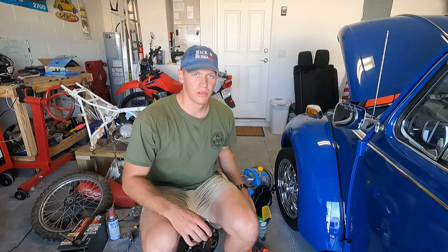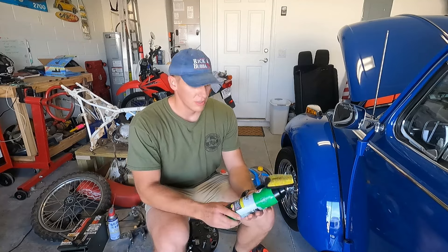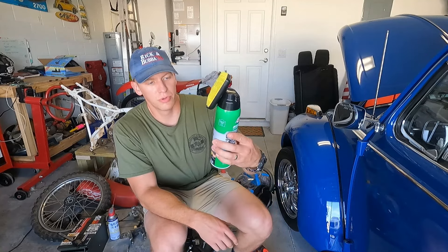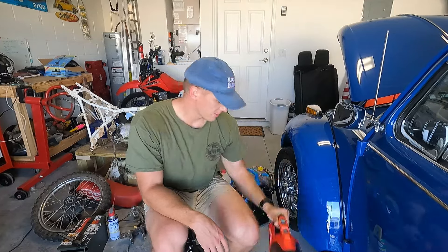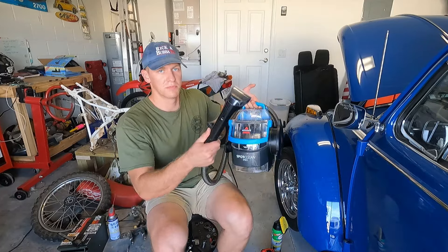Today I'm going to go through a seat cleaning technique that I've started using, using this interior multi-purpose cleaner from Turtle Wax, a regular handheld dust buster or a shop vac, and the best weapon, which is a wet vac.